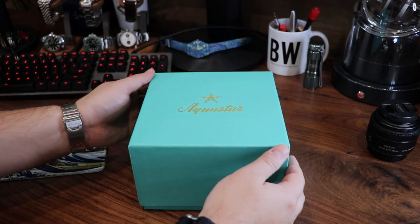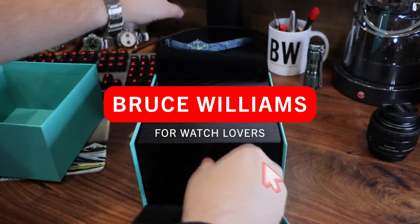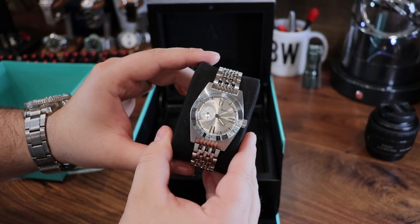On the desk in front of the camera is a watch that I have really wanted to look at for some time now. This is the Deep Star — specifically the next generation, the smaller Deep Star 2, which is not a chronograph.